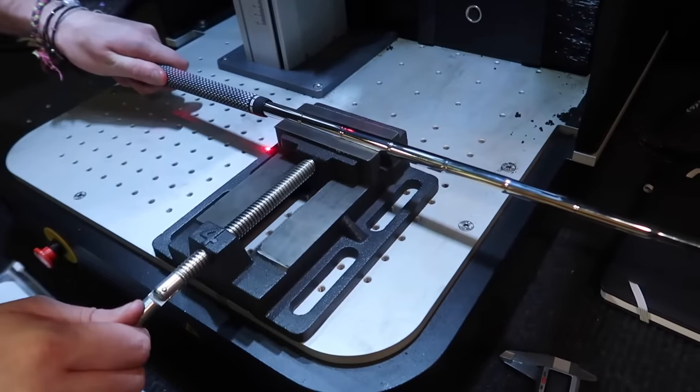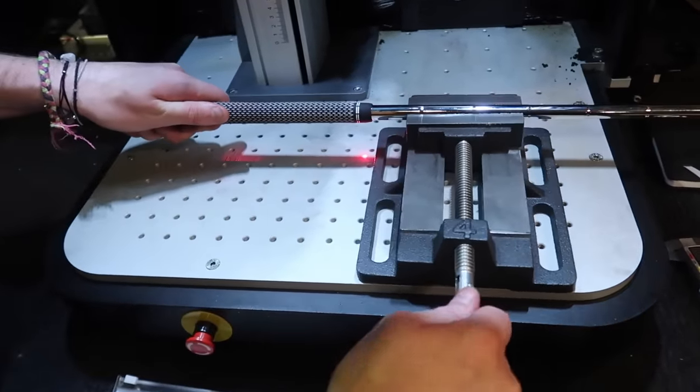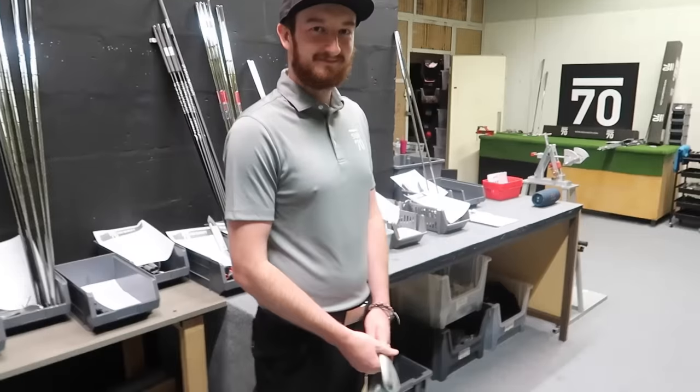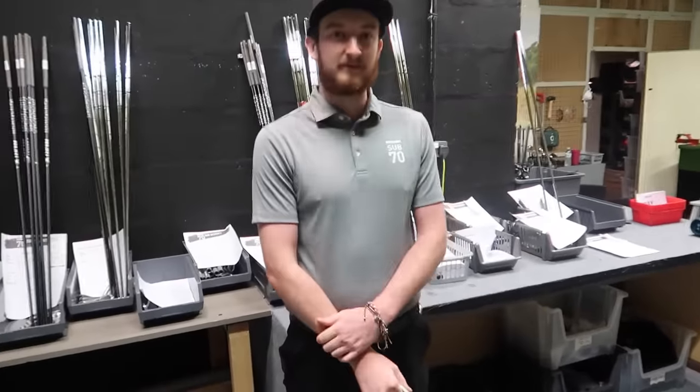We're going to go one-of-one SAS Golf limited edition — something down that chord. Very arrogant of myself — just one of one limited edition for my channel. We'll do the head as well.